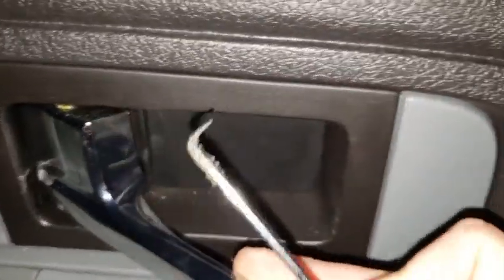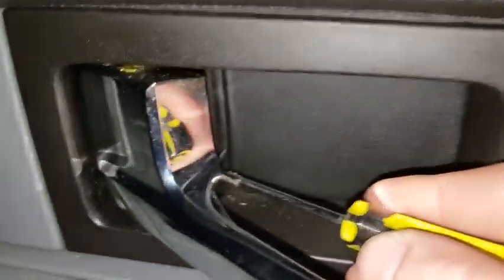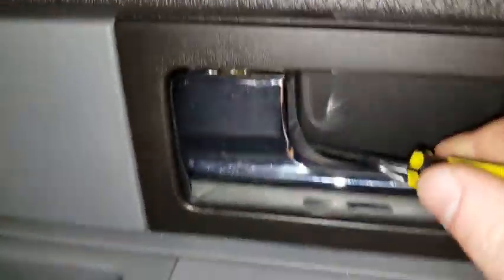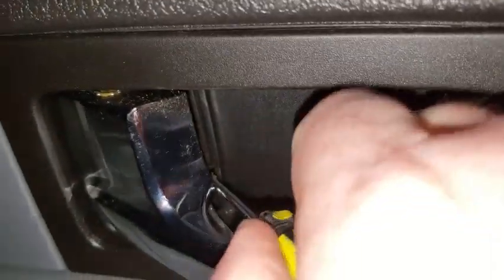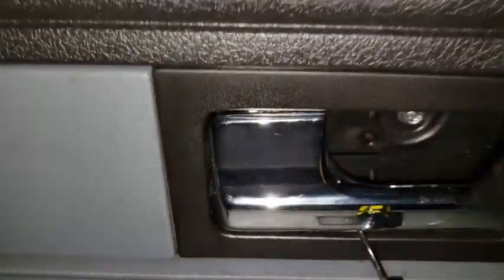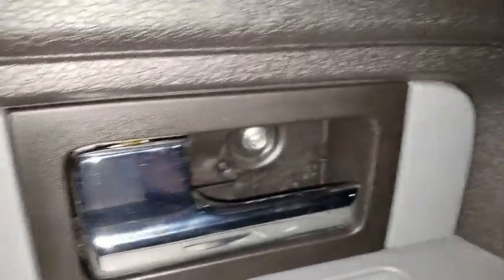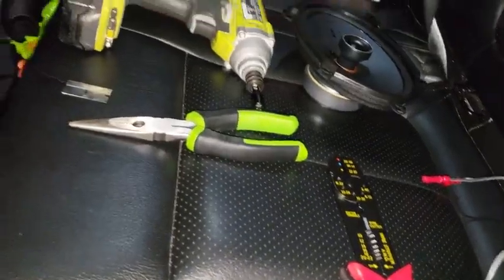Now for the door handle — you pull the handle back and slide the pick just behind here and pull towards you. Bear with me doing this one-handed. You get it back and just pull — there it is. So you pull that and this plastic piece is the little cover that exposes the one 8mm bolt. I'll set my cover down and get my pick out of the way.